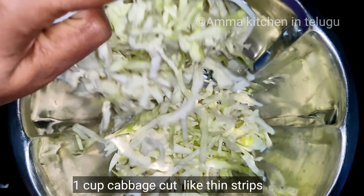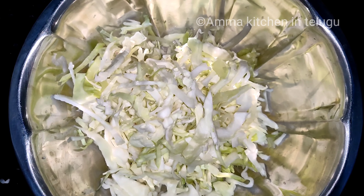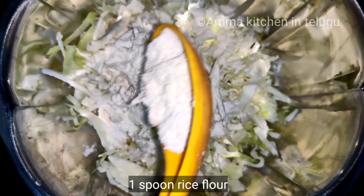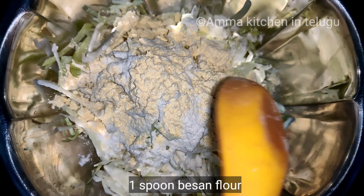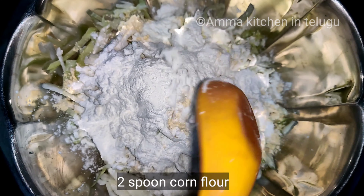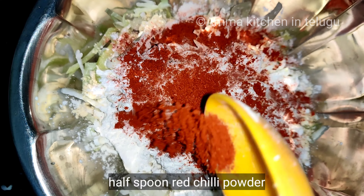Take 1 cup of cabbage. Cut the cabbage. Add salt, 1 spoon rice flour, 1 spoon besan flour, 2 spoon corn flour, and 1 spoon red chili powder.